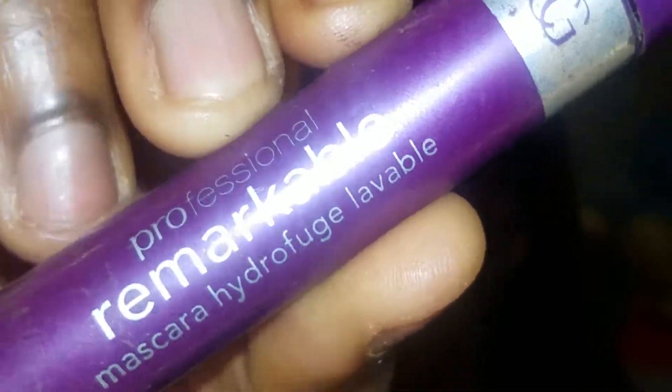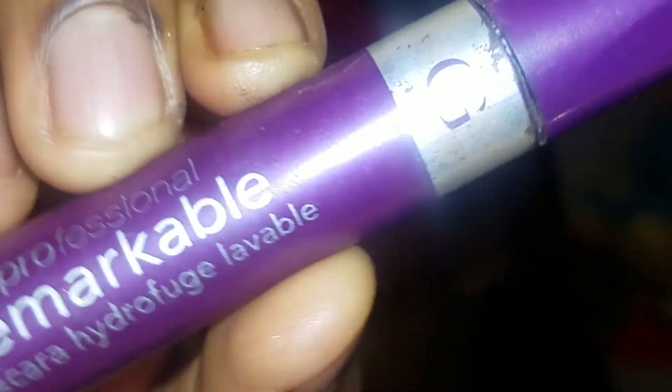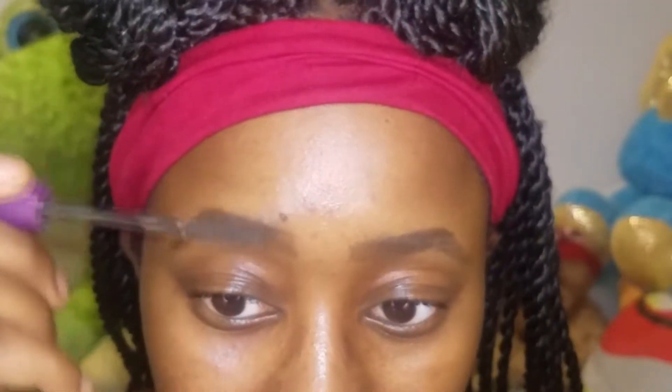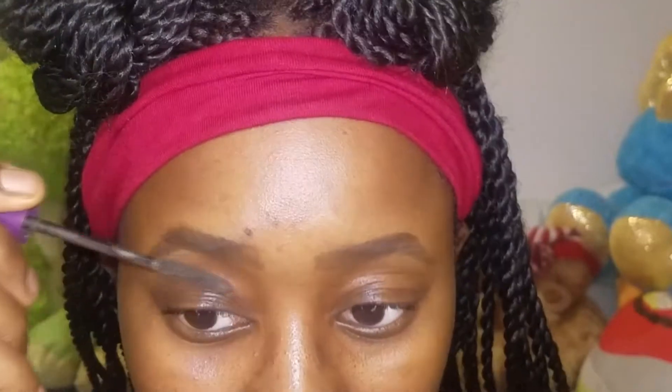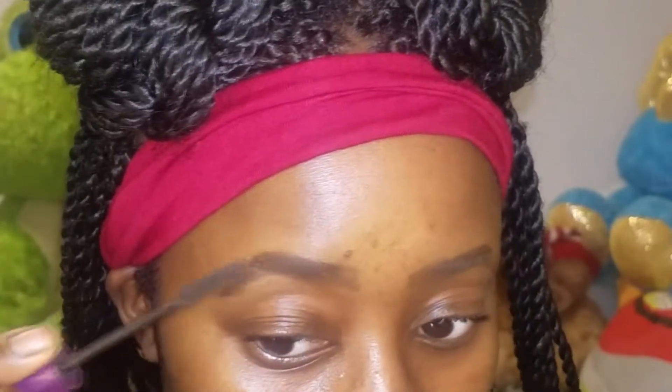Then I'm going to use this CoverGirl Remarkable mascara in the shade brown or dark brown, and I'm just going to use this to further define my actual eyebrow hairs. This is going to make sure that the hairs I actually do have look more defined and more visible. It's also going to give me the appearance of a more natural, bushier brow, and it helps set the brow product in place.